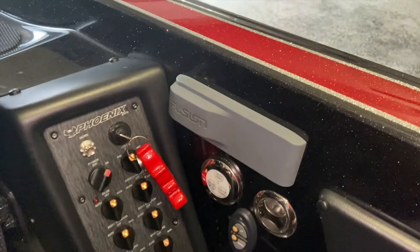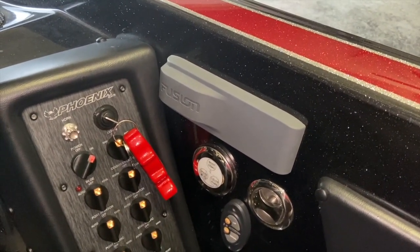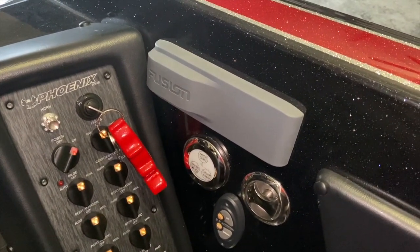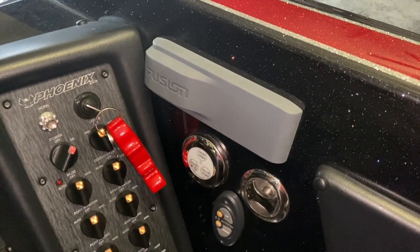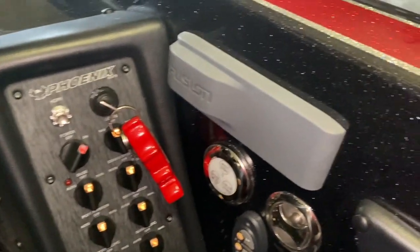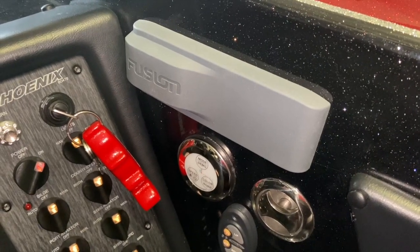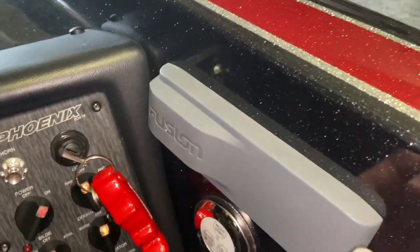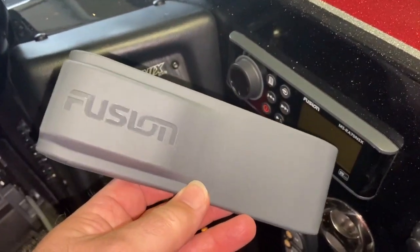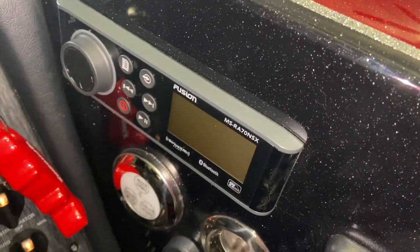Here is the Fusion Stereo. This is the location that Phoenix installs the receiver portion of the radio — on the bulkhead right by your switch panel. When I ordered my boat it did not come with this cover; I bought this cover off Amazon to fit my model radio, and there's the model number right there.